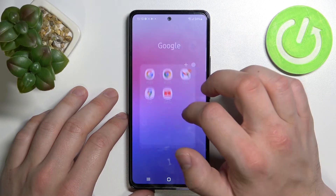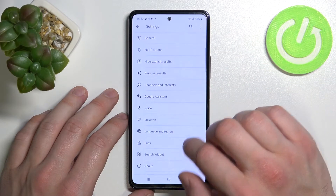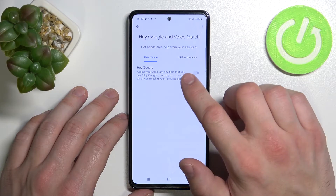In the beginning let's enter the Google app, tap the button in the top right corner and go to settings. Enter Google Assistant, Voice Match, and enable Hey Google.